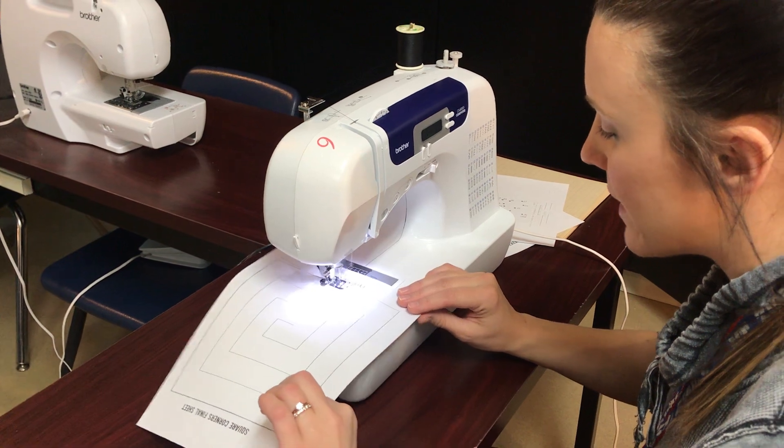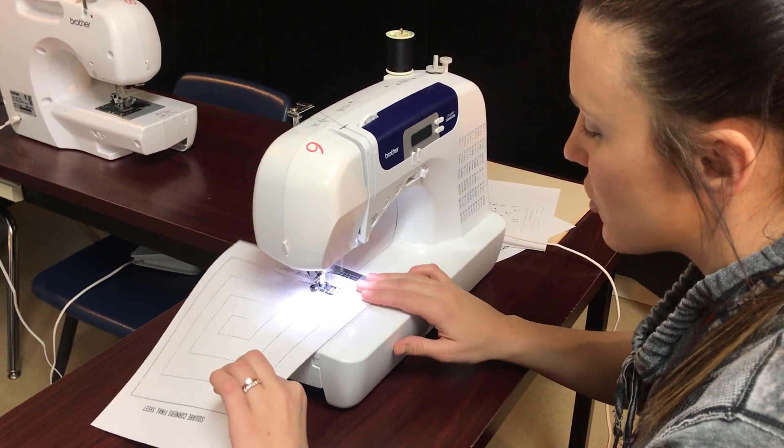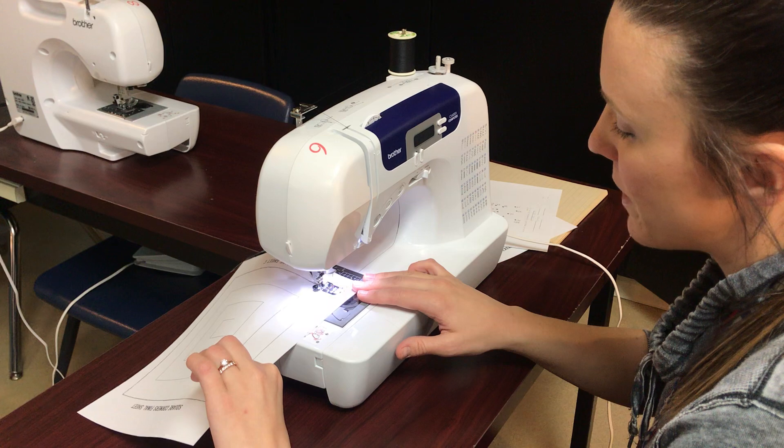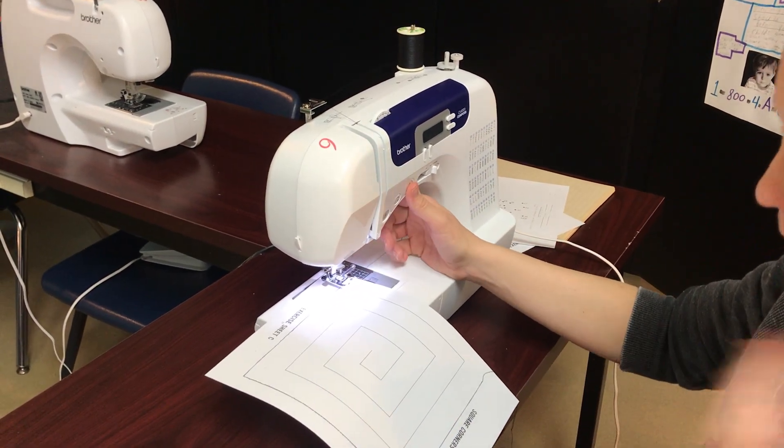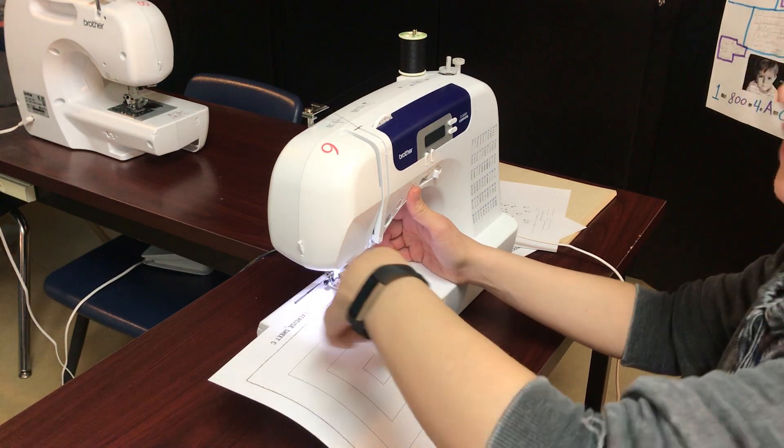All the way to the end. And you're just gonna pivot, pivot, pivot — lift, turn, sew — repeating through all the corners. At this point I'm stopping, but you will do the entire paper.